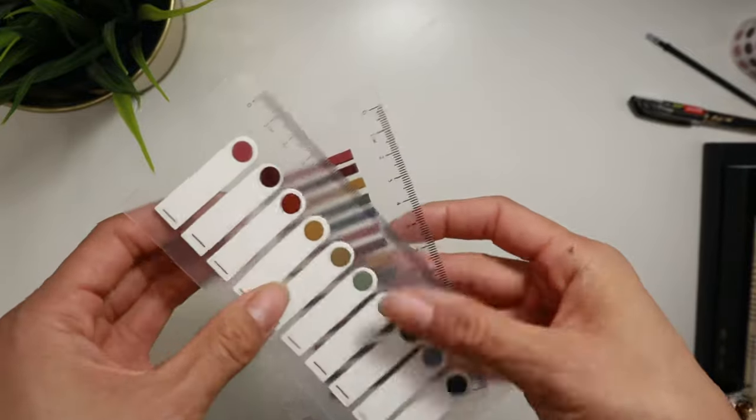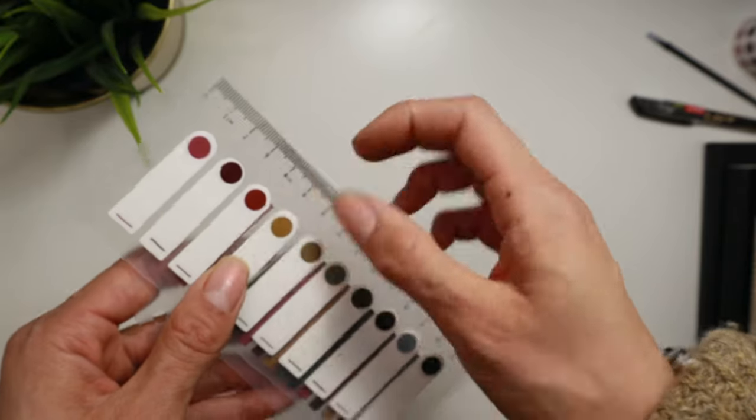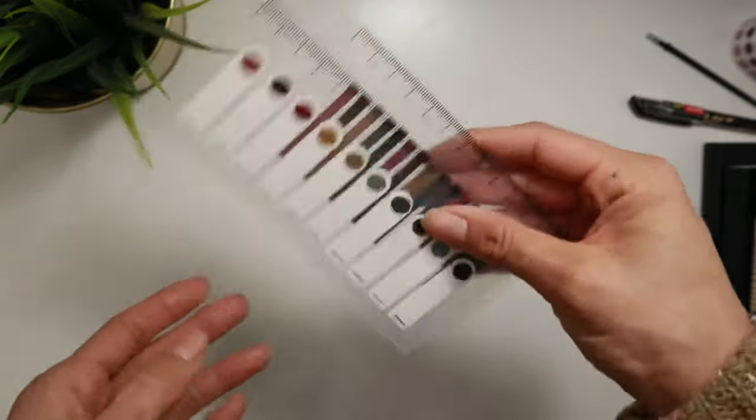These are amazing — highly, highly recommend. They stick well. It's a plastic-y material, so you can't rip it. If you flip back and forth a lot, they don't get crinkled like regular paper. Yeah, these are great.